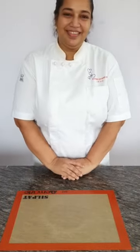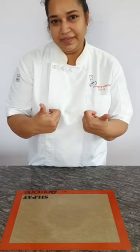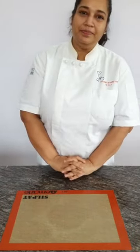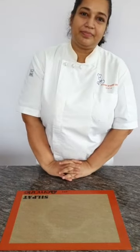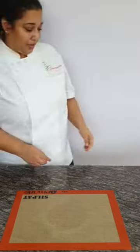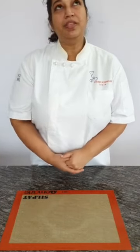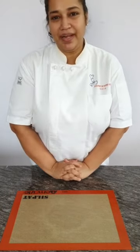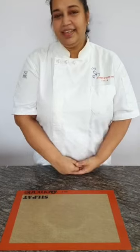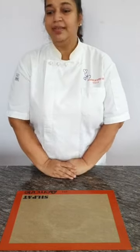Good evening everyone. I don't know how many of you are baking along with me — if you are, give me a thumbs up. I cannot see the chat, but I have a colleague with me who is checking the chat and will update me on any queries. I will begin now.